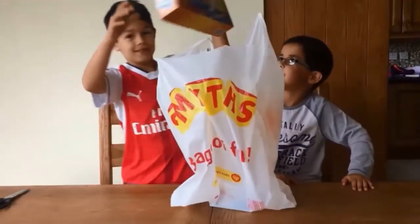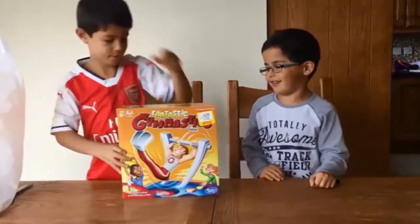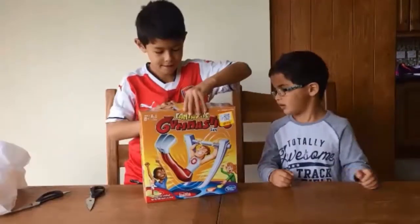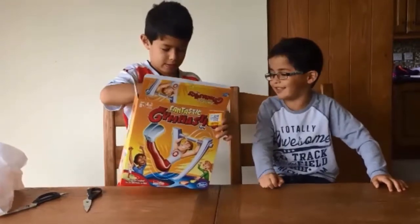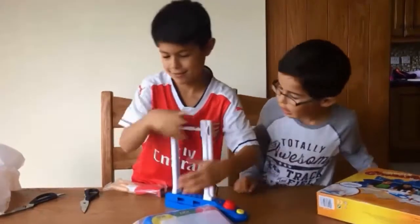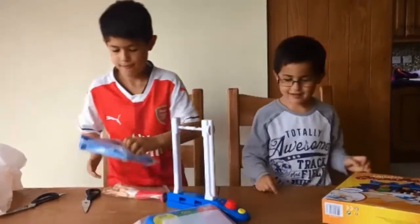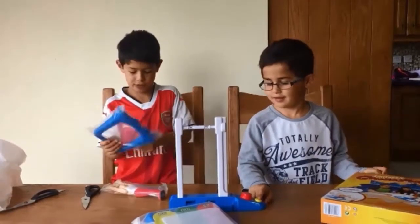Here it is. So now let's put this together.